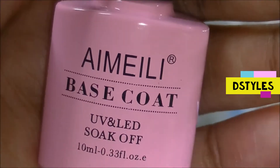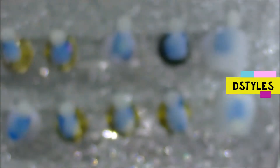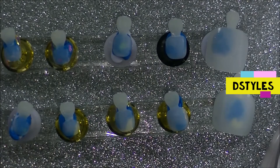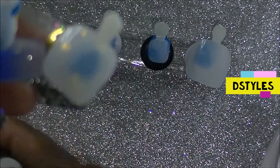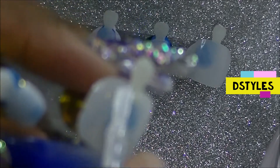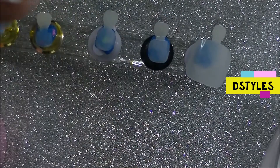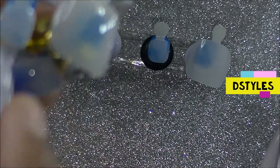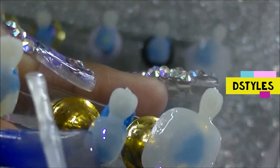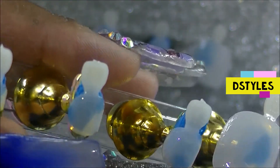This is my favorite base coat right here, and I also love the top coat as well — y'all need to check this out. I bought it from Amazon, it's linked down below. It is bomb — when I say it's bomb, it is bomb — and it is no-wipe. You can get this set for $8.99, or if you buy them separately it is $6.99, so you're better off just getting the set. It only makes sense, it saves you money.